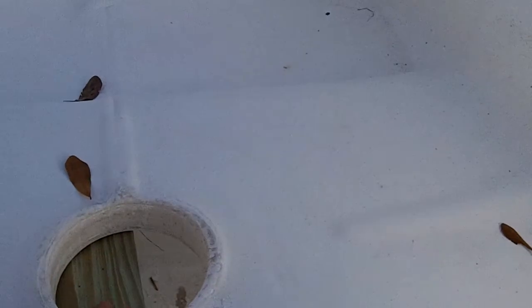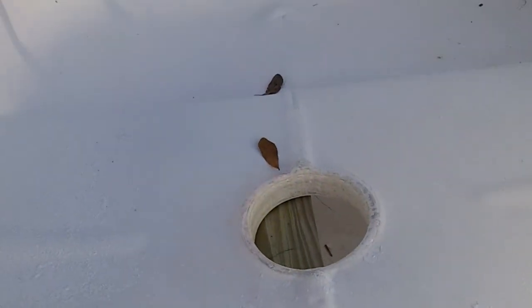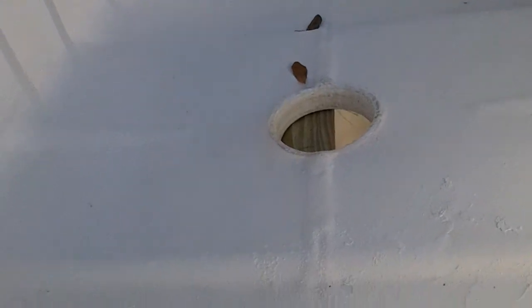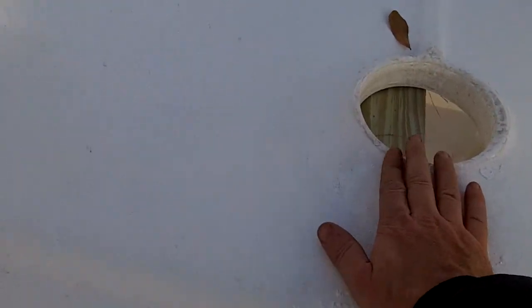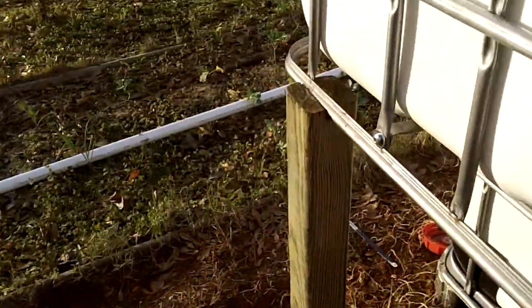The grow bed is halfway on the fish tank and halfway off. It will drain directly into the fish tank via the auto siphon through this hole. I'm going to seal off this existing hole somehow and utilize it to drain directly in there.